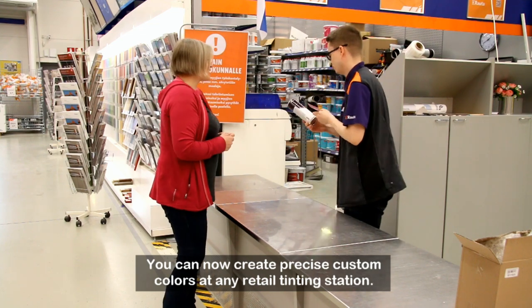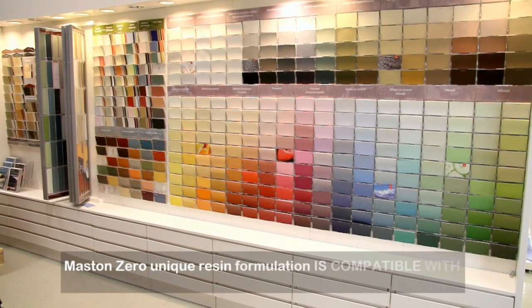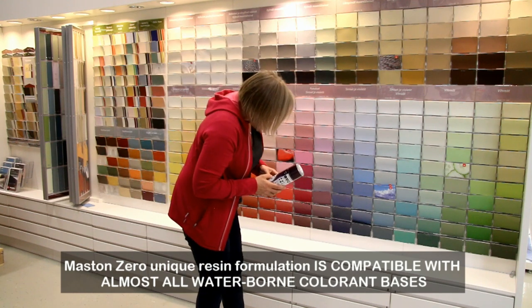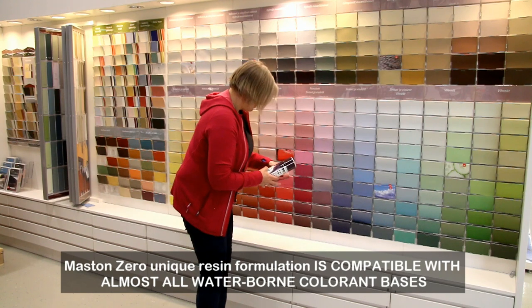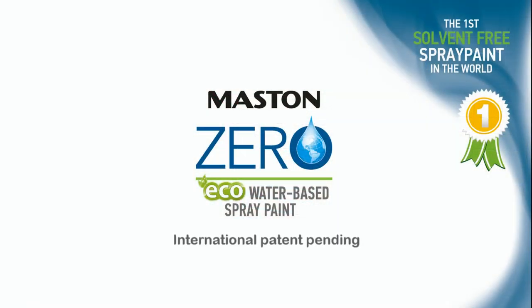In the past, it wasn't possible due to the limited volume of resin in the can. Maston Zero's formula provides customized tint bases for the needs of the paint industry. The bases are available as clear and white, and in any gloss level desired. Maston Zero's unique resin formulation is compatible with almost all waterborne colorant bases.